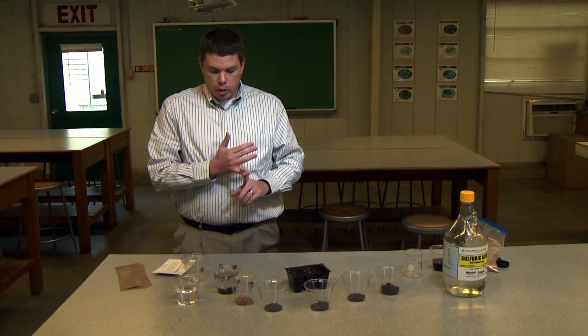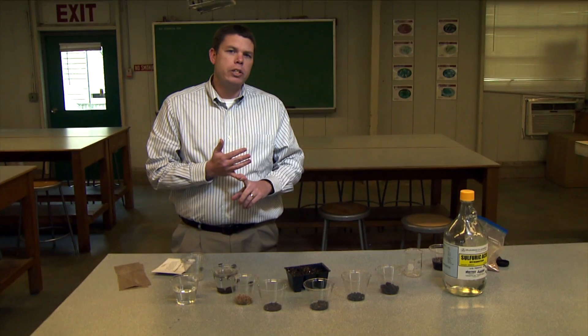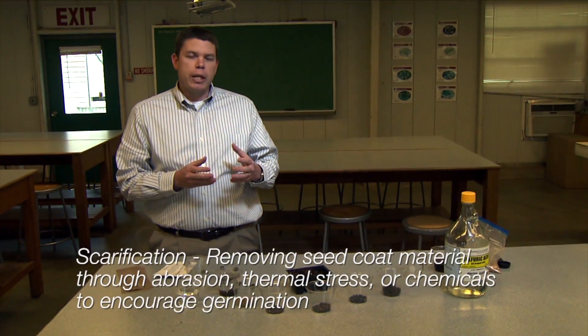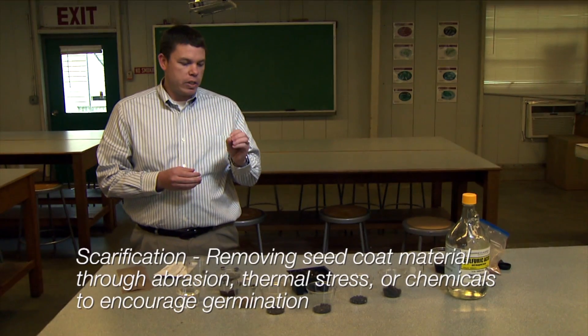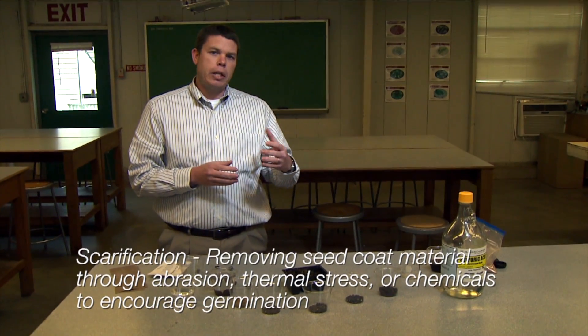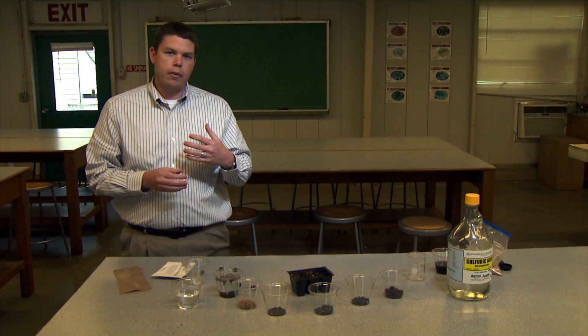A couple of common dormancy requirements are scarification and stratification. Scarification is when we're abrading that outer seed coat of the seeds — if they have a hard seed coat. Basically, that hard coat is not allowing any water uptake by those seeds.